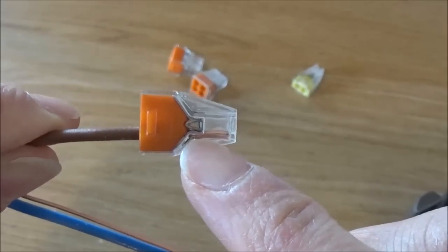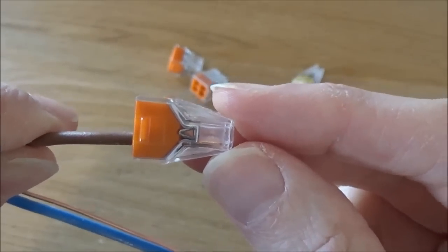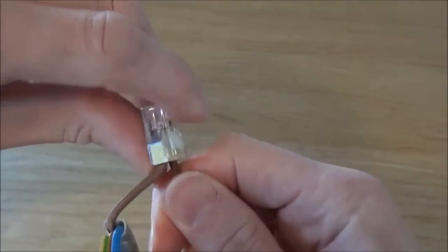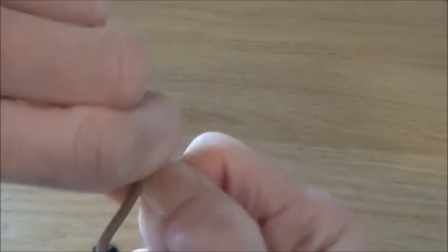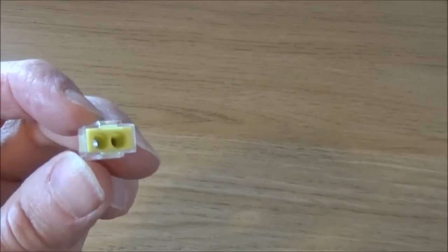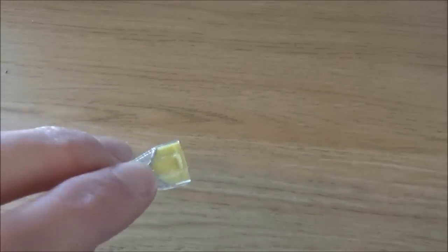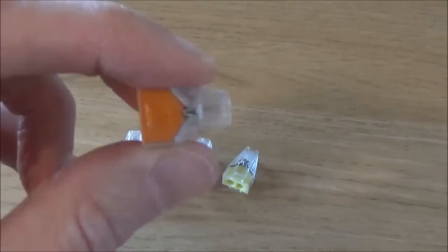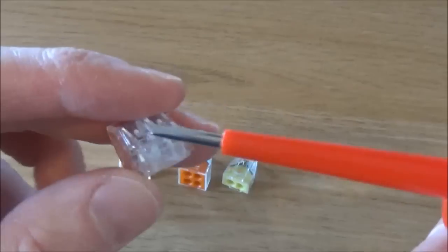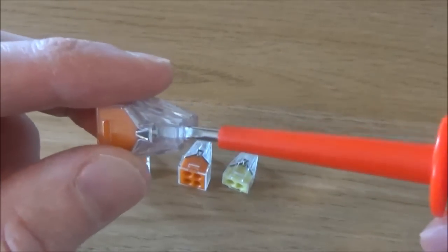Because these blocks have a clear housing you can see when the cables have been pushed correctly into place. If you want to remove the connector blocks, just hold the connector block and twist back and forth and they will release. The connector block is then completely reusable. If you want to do an electrical test you don't need to remove the cables — just put your testing device down the hole in the back of the connector block.